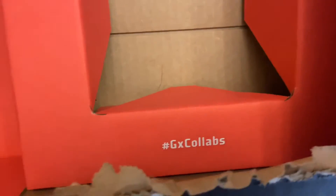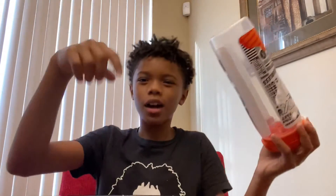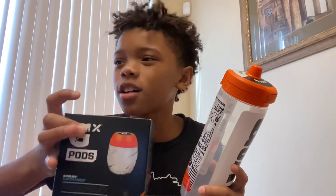Out of 10, I give the bottle a 10. Y'all might think something different — drop y'all opinions down in the comments below. For the price, it's like $25 — I think all the other bottles on the Gatorade website are $25, and I'm not sure if they come with pods, so I really like this collaboration. Stay tuned for the next video — it's your boy Lil Magic, and I'm out. Peace.